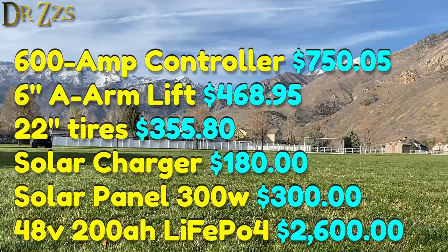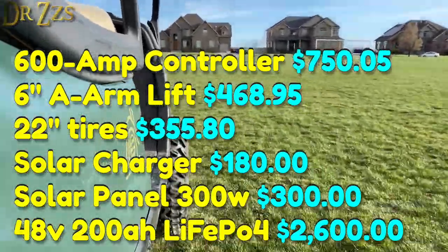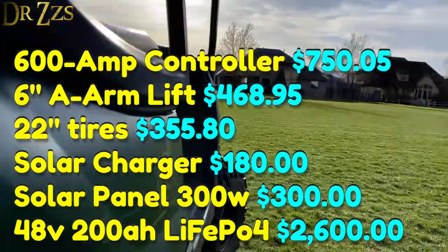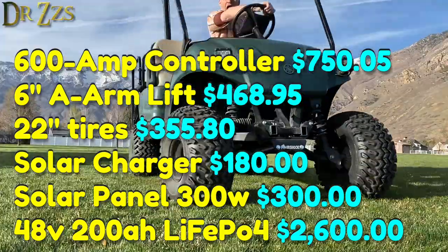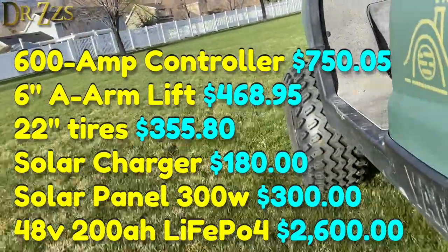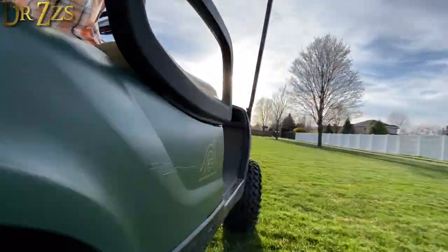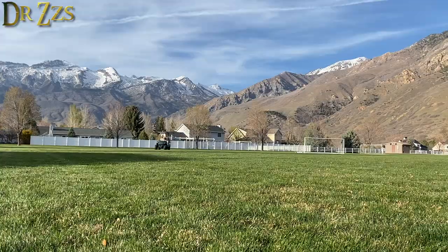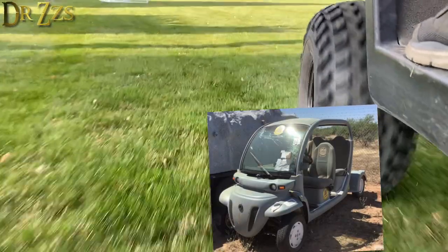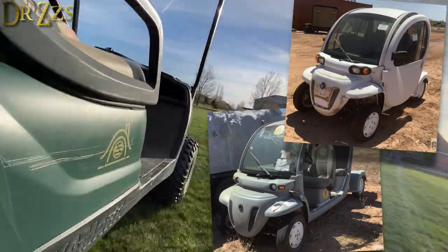If you add it all up, this project was pretty expensive. But it's also a lot of fun, so I'm glad I did it. And when you compare this to what it costs to buy a souped-up golf cart — which is over $10,000 right now — I still think it's a pretty good deal. This project turned out so good that I've already started working on the next one. I got a couple of these junked-out GEM cars and I've already started souping them up, so be on the lookout for a video about how that's going.